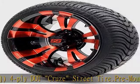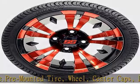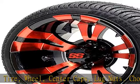Wheel specs: 12x7 with an offset of 3x4, red and black Vampire SS with the 4x4 bolt pattern. Tools needed: socket set and jack.